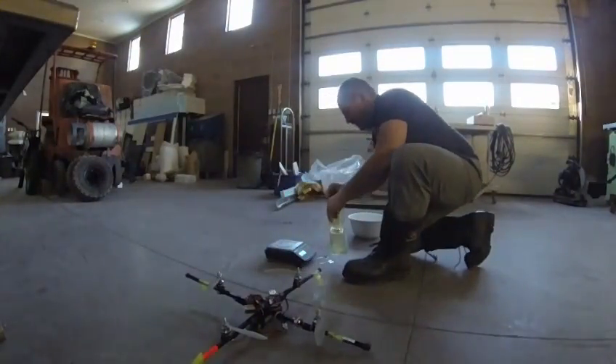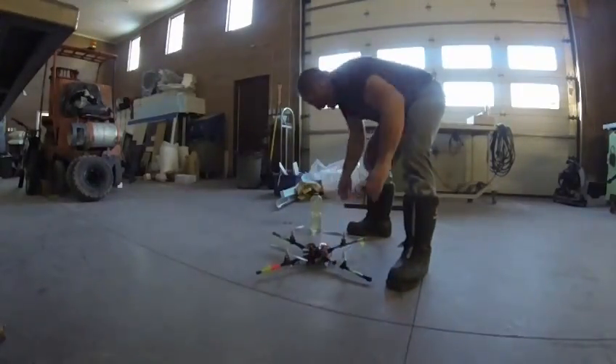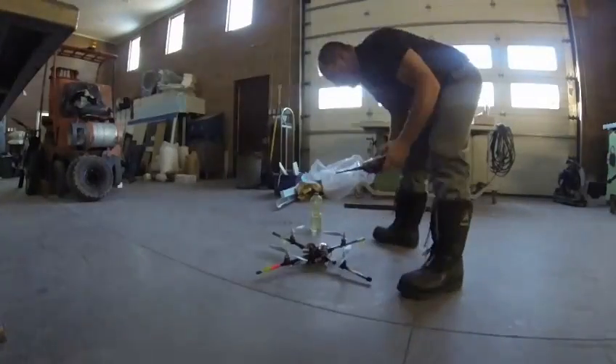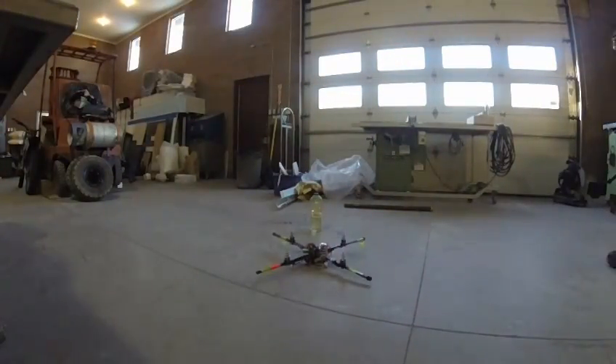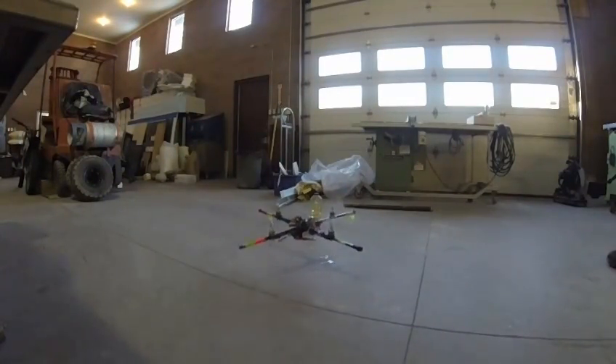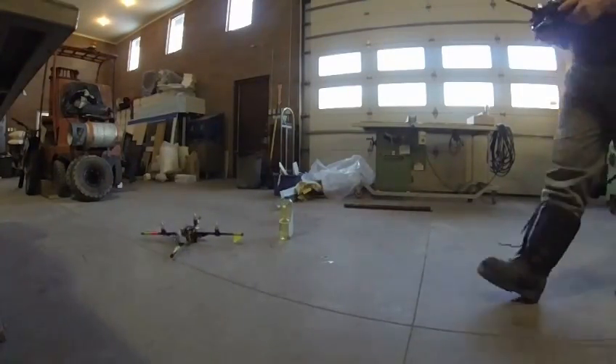That's 1,170 grams — I think it'll lift this one. It's 1,150 grams. Let's see... It didn't lift it.